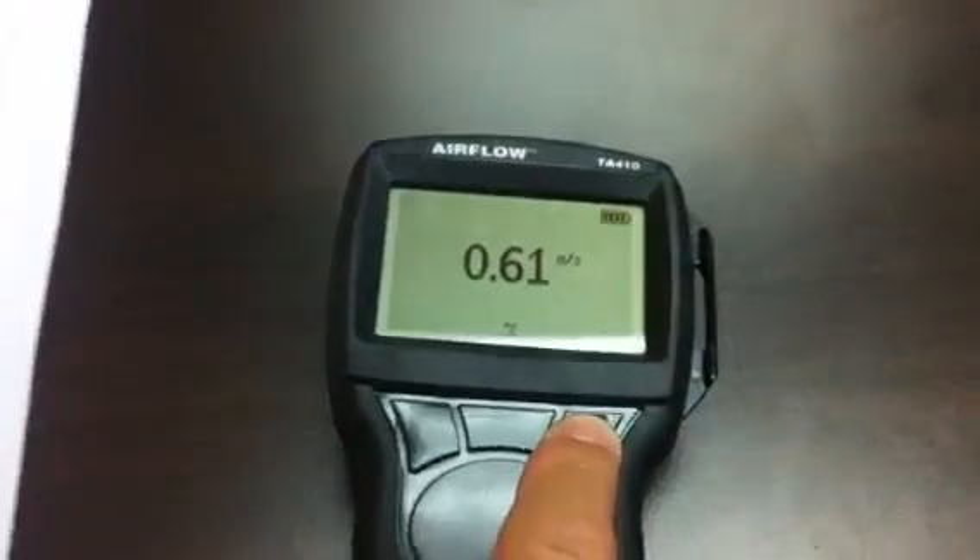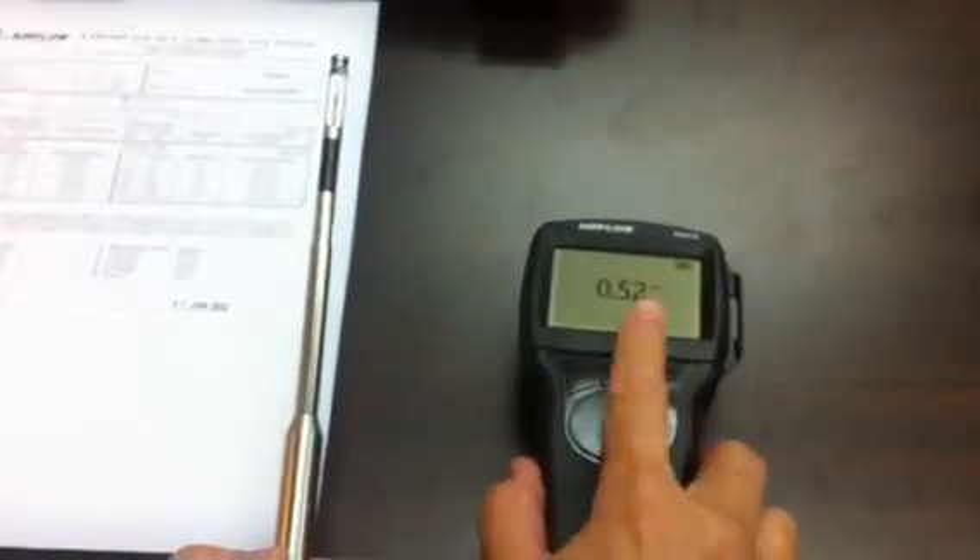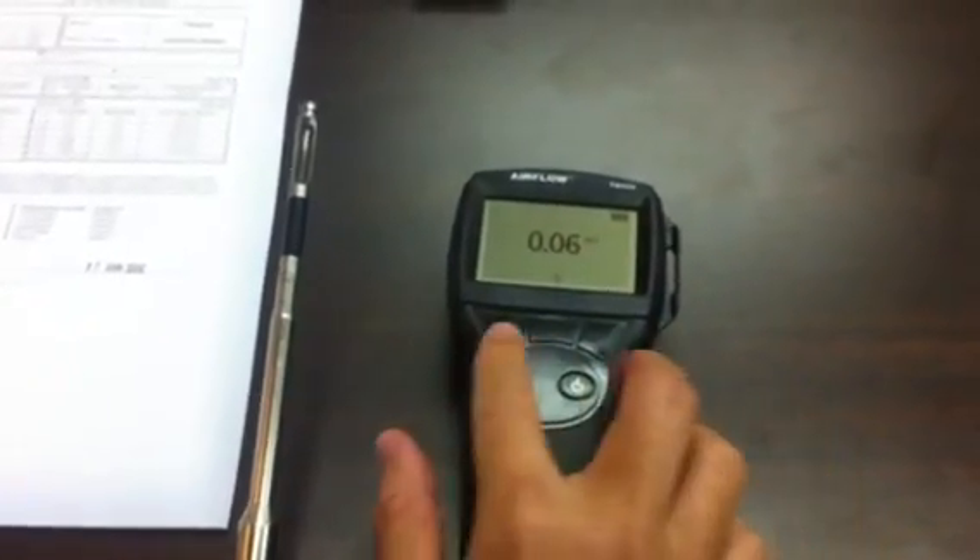The hold function freezes the display, holding onto the measurements so we can take a closer look. If I release the hold function, the instrument goes back to reading in real time.